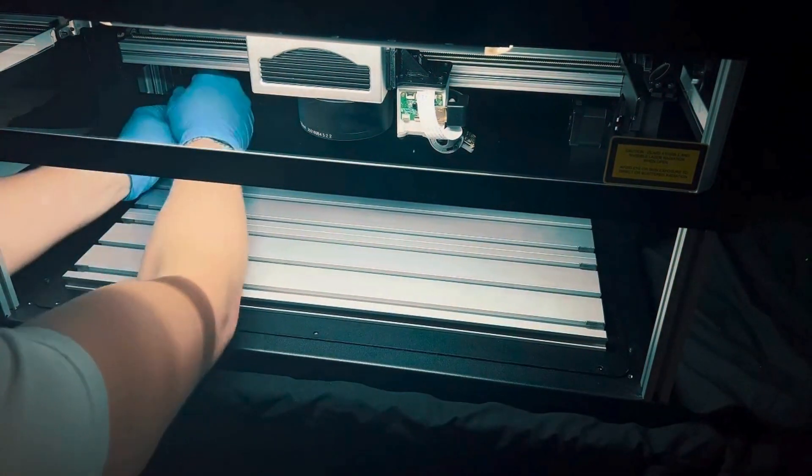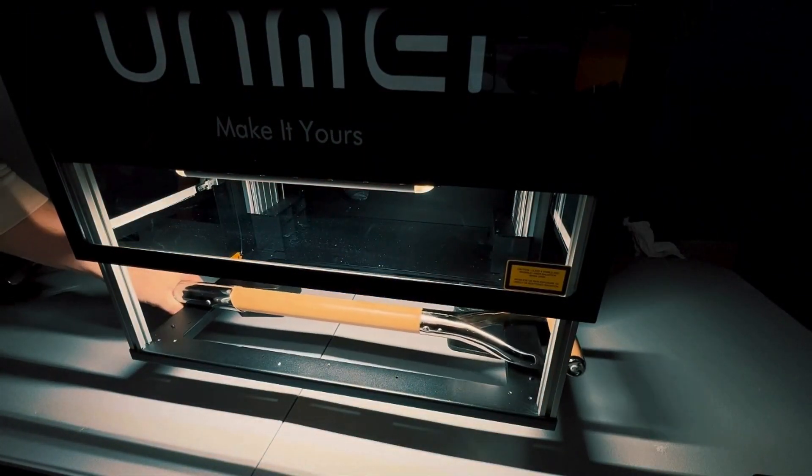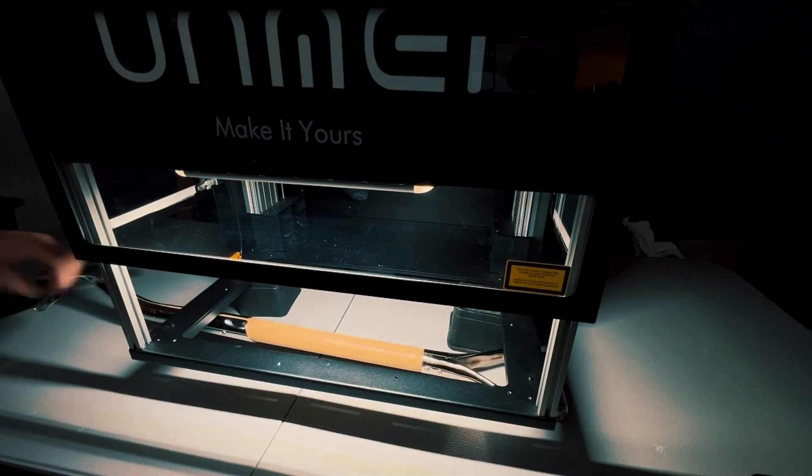The floor is easily removed, allowing you to engrave items through the bottom when they don't fit inside. Use the left-to-right pass-through functionality, or place large items underneath the machine.